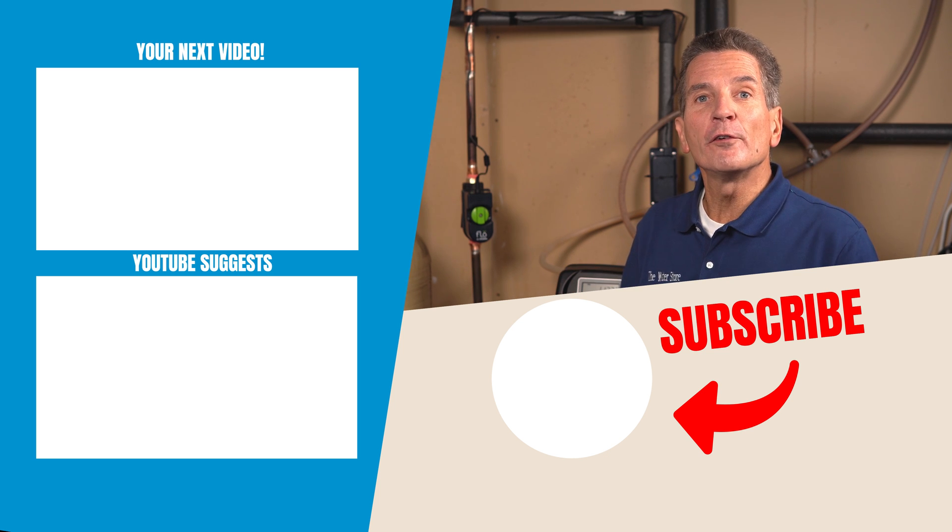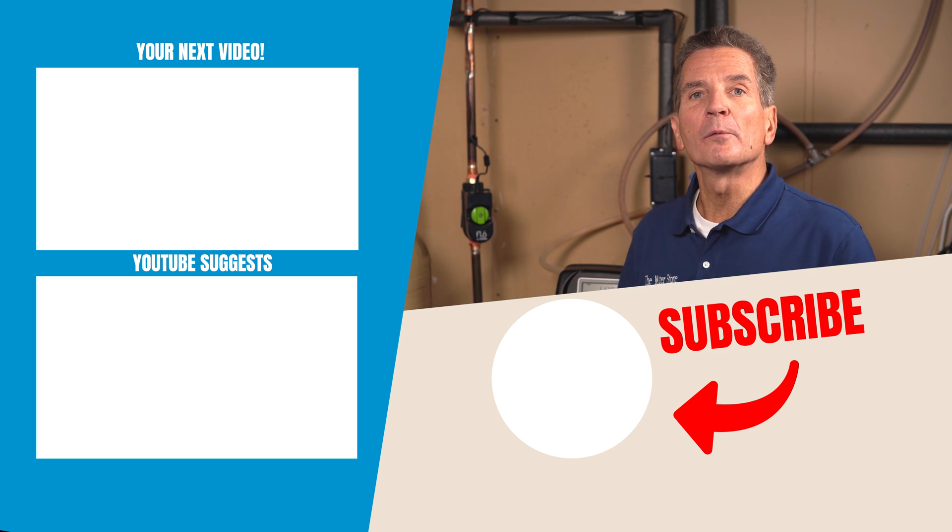This is a great system not only for your home, but for your cabin, cottage, or rental property — it's a great way to monitor your water usage and protect yourself. To see the unboxing and overview video that shows lots more about what the Flow by Moen can do, check the link at the end of this video.